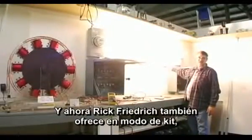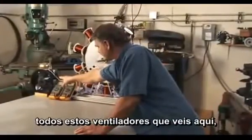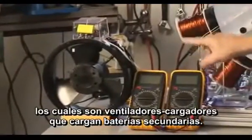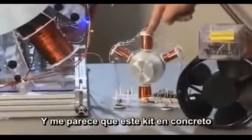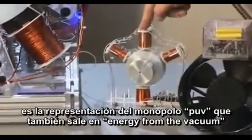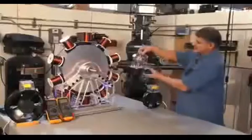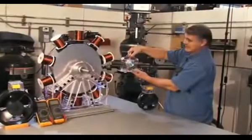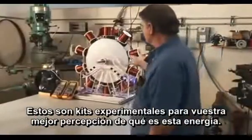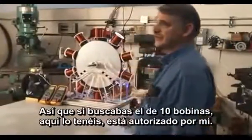Rick Friedrich has also manufactured in kit form all the fans you see here. This big one is a recharging fan — it recharges its second batteries. This one's a capacitive discharge, which is the tape drive motor kit. And this kit here is a representation of the TUV monopole, which was in a series in Energy from the Vacuum. You can see the size comparison of the 10-coil to the little one that was in the TUV test. These are experimental kits for your own experimentation and understanding of what this energy is. You've asked for the 10-coiler — here it is, it's authorized by me.